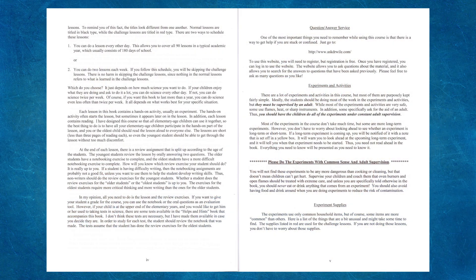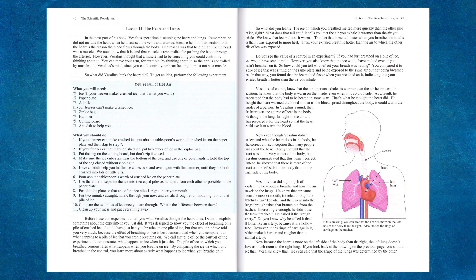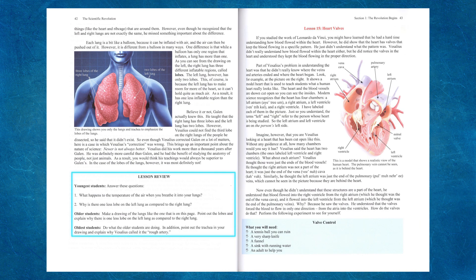Let's talk about how the lessons are set up and what a lesson would look like. Whether you choose the two-day or three-day-per-week lesson path, you will need to plan one hour for the lesson reading, the activity, and the review. Each lesson contains approximately three pages of reading. Depending on the age of your child, these lessons could be read independently. Within the lesson, there is a hands-on activity that teaches the scientific concept being studied. The activities use common, easy-to-find household items, although lab kits are available for your convenience. The hands-on activities require adult supervision.